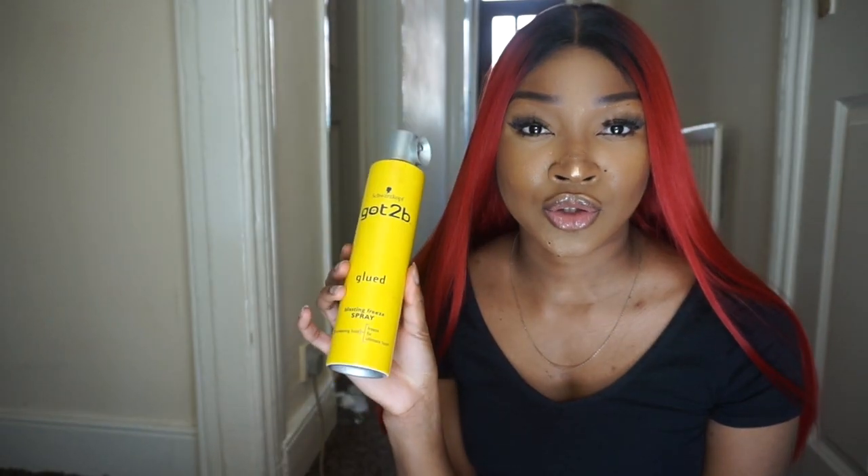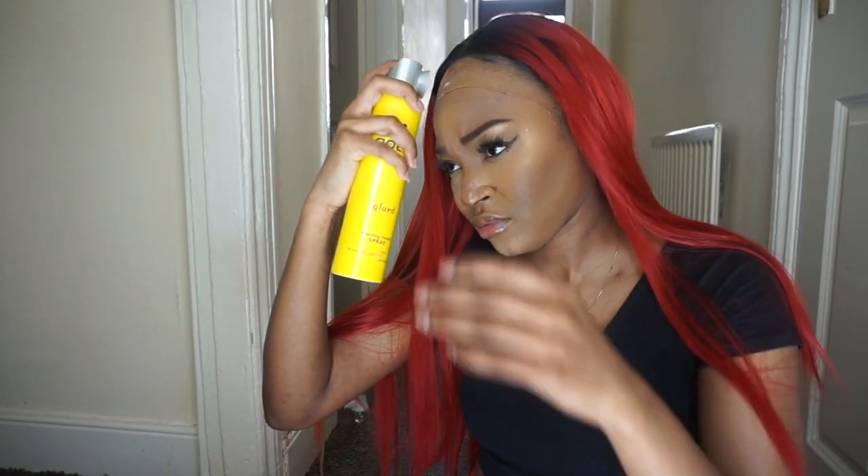I'm actually just gonna take these out because I cannot get through this properly with them in. When it comes to detangling it, that's the most I'll do at this point. I'm gonna be using my Got2b spray only to get this on my head. Even though I haven't glued it down yet, doesn't that look really good already guys? I have never been on camera like this before! I put it right at my hairline - I'm just gonna hold it and see if it doesn't decide to move, then take my scarf.